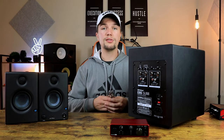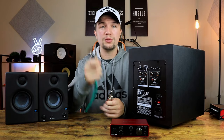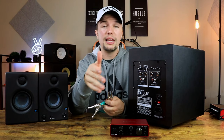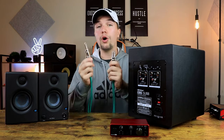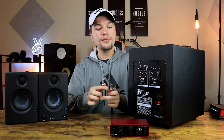To connect my audio interface to my subwoofer for today's example, I'm going to use TRS cables. Remember: you do need to use balanced TRS cables when it comes to subwoofers and studio monitors. If you're using RCA connections they don't have to be balanced — they usually aren't — but if you are using TRS connections, make sure they are balanced.